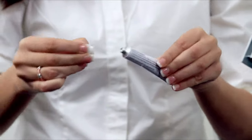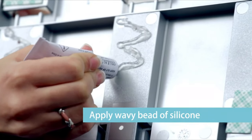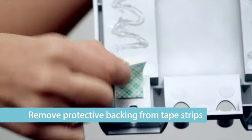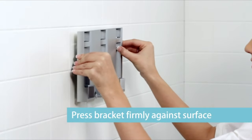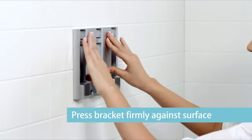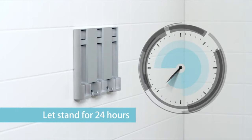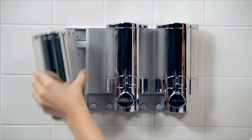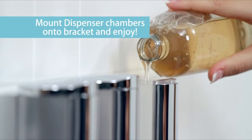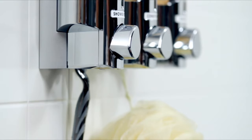The easy-to-install unit comes with a mounting bracket, double-sided tape, and silicone adhesive, so you can choose the best installation method for your shower walls. With one push of the button, the dispenser dispenses the right amount of liquid soap or shower gel, eliminating the need for wasteful single-use plastic bottles. The dispenser's pumps are durable and long-lasting, ensuring a consistent flow every time. Made of high-quality corrosion-resistant materials, the satin-silver-chrome finish is easy to clean and maintain, keeping the dispenser looking sleek and new for years to come.